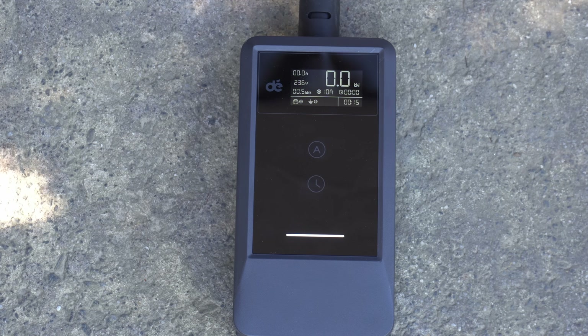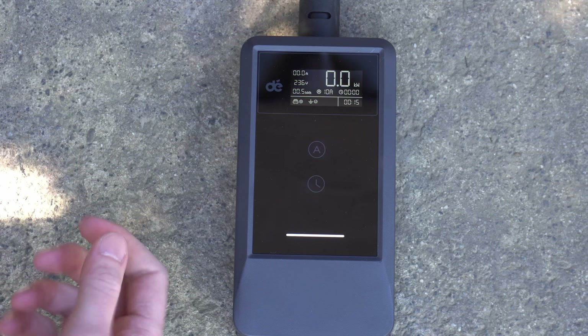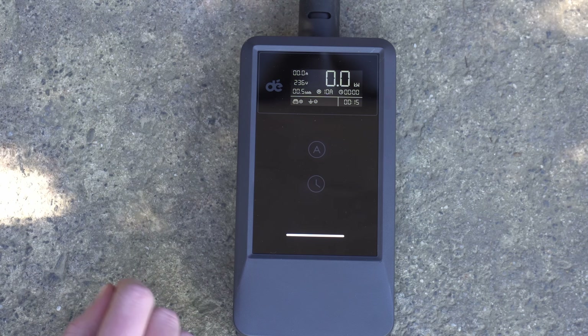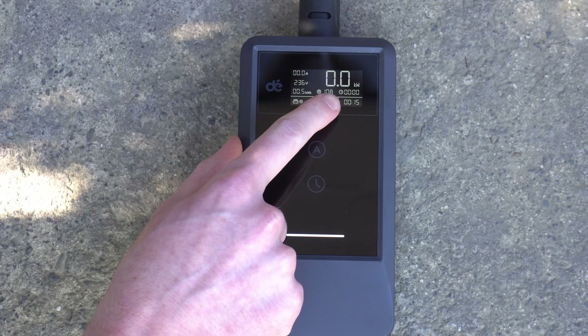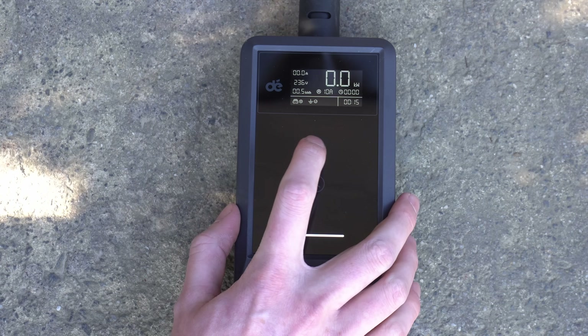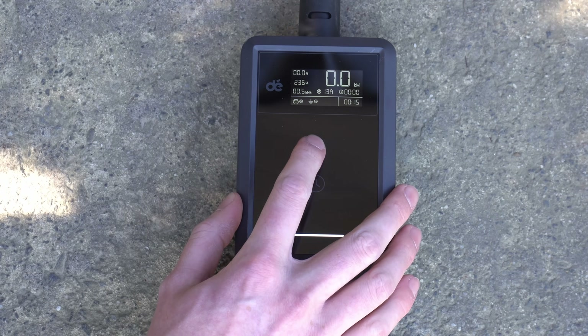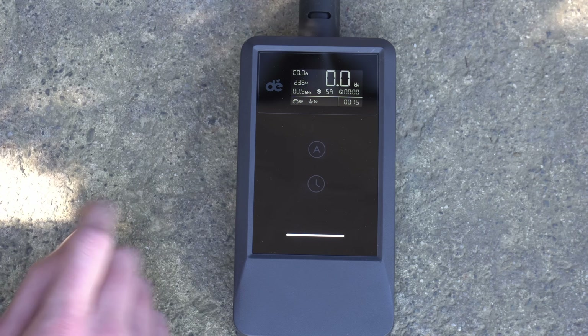When you do unplug the car or before you plug the car in, you can also use this A button here to adjust the amps and the charging power. You can see on the screen it's currently set to 10 amps, which is the maximum for a standard power point. You can press to go up to 13 amps, or press again up to the full 15 amps.